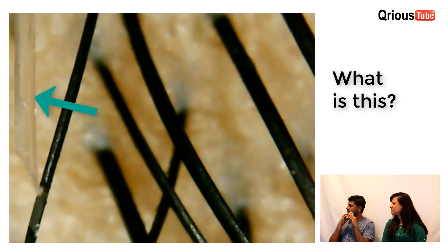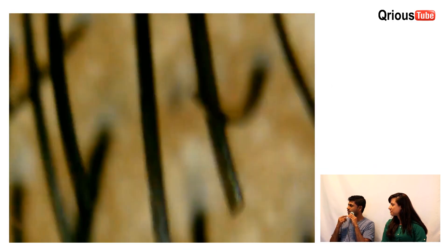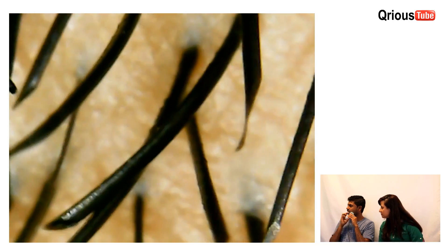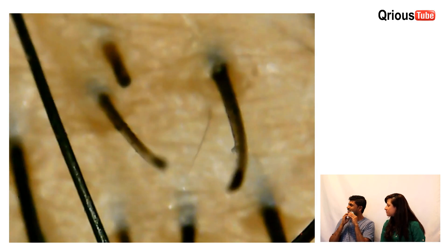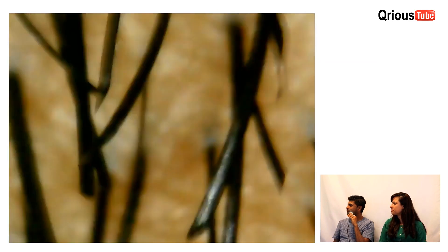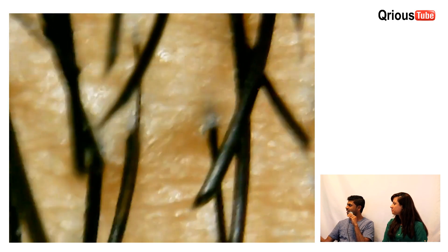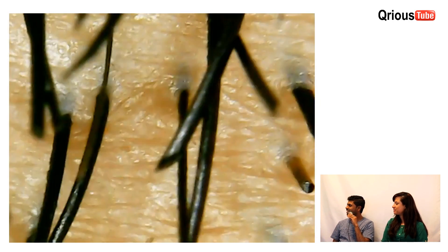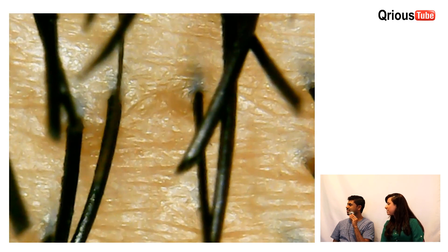Whoa, what is that? Do you see the sharp edge? Now it's more clear. Oh wow. It's coming out of the skin — now it's growing. See that? Yes. Wow. Oh my god. Very interesting.